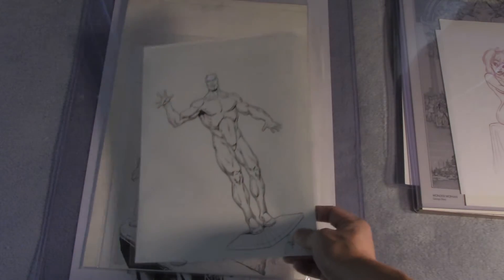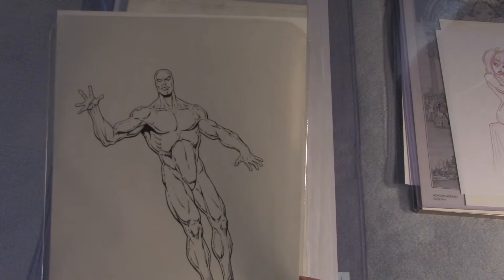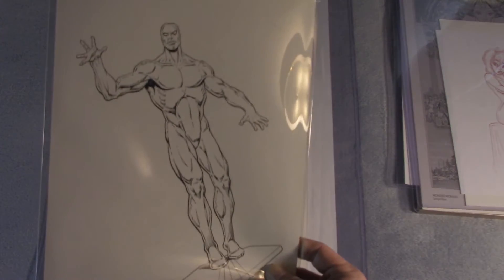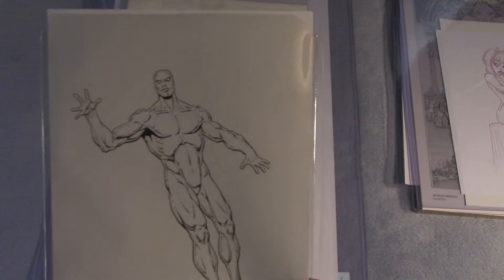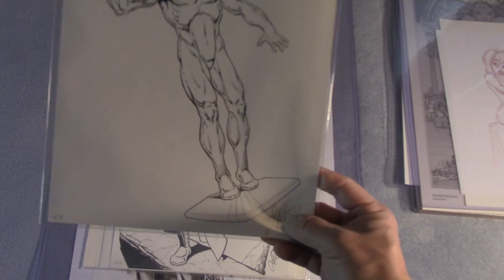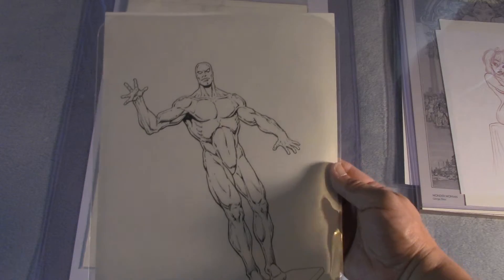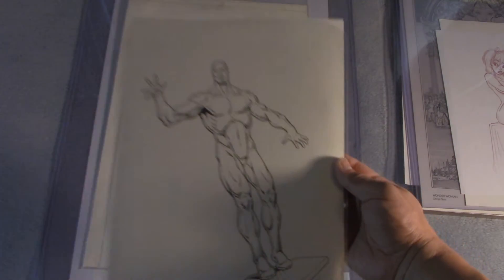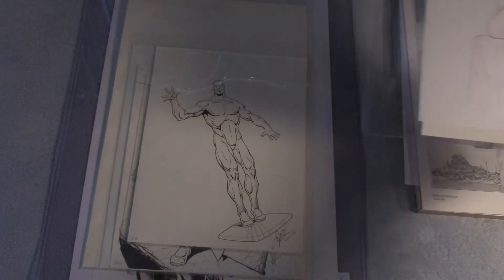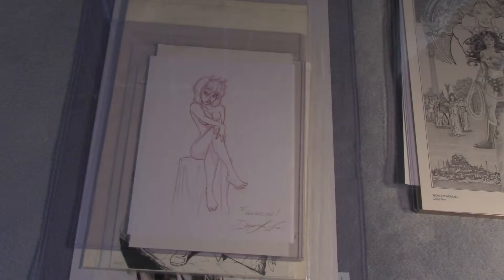Next we have, also from Jim Starlin, a Silver Surfer piece. I acquired it at the same time as the other piece. Silver Surfer is one of my all-time favorite characters — my favorite character aside from Wonder Woman. This is an original Jim Starlin piece; he signed it at the bottom there. Sorry for the glare, folks.